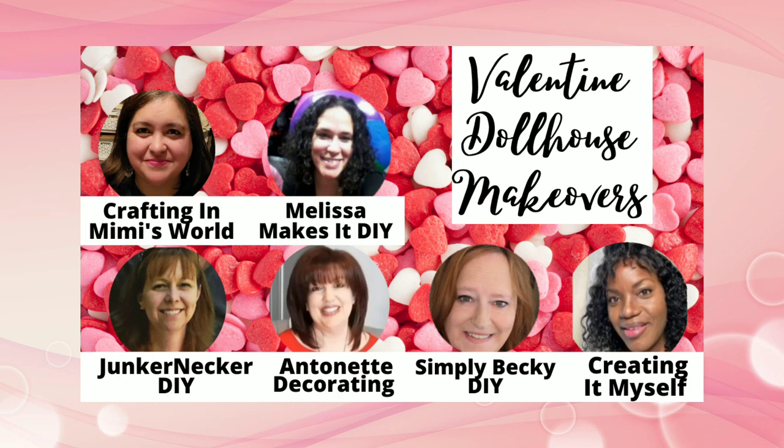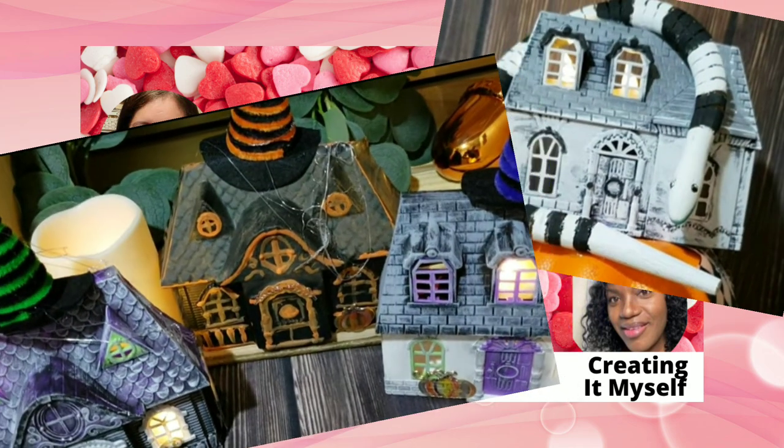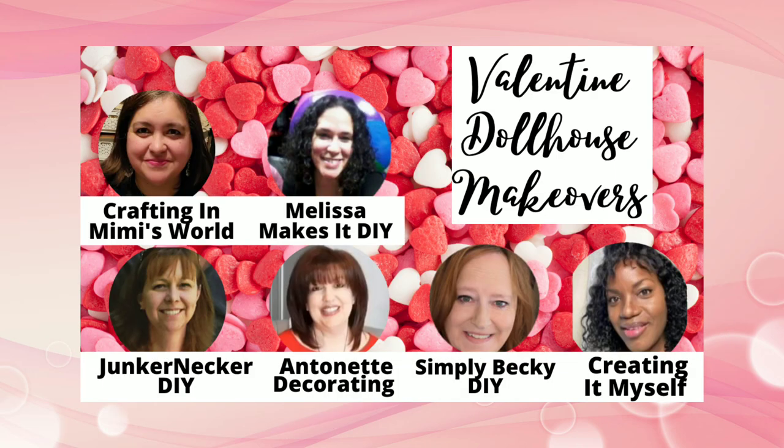I've teamed up with some of my best YouTube friends and we've done these dollhouses in the past — we did Halloween houses, we did Christmas houses, and today we're doing Valentine makeovers. Be sure you go see what each of these creators have done — the playlist link is below.